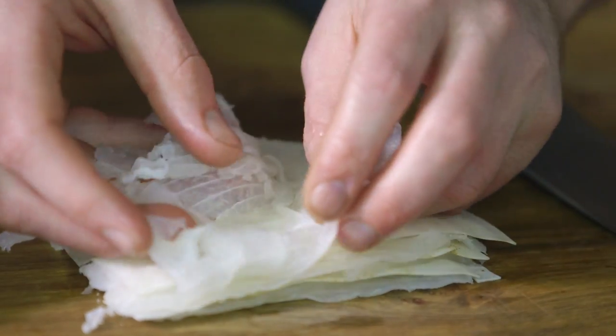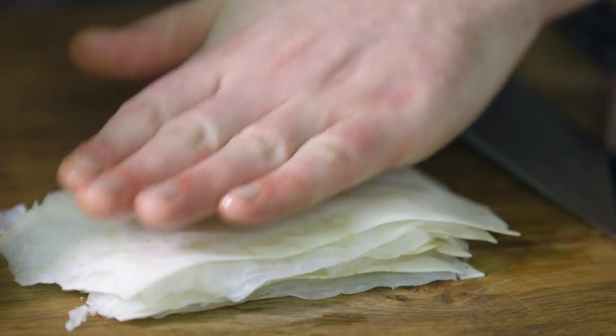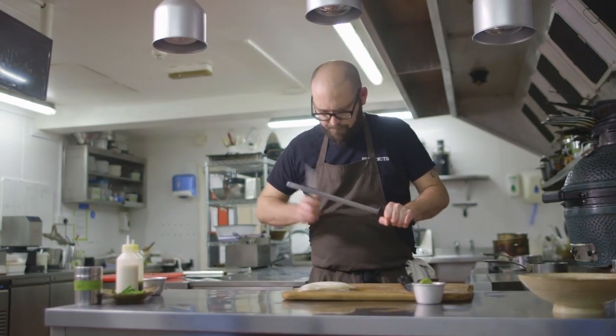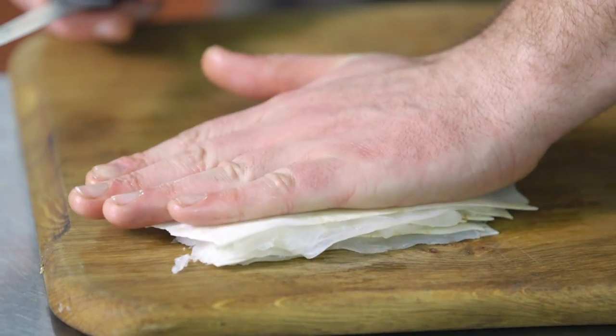You can go as high as you want — you can make it as massive as you want. Then all we do is press it down with our hand. You don't need to squash it; all you're doing is semi pushing it together. Because the fish has been cured, it's quite sticky on its own, so it holds everything together. When you slice it and trim it up to make it look neat,